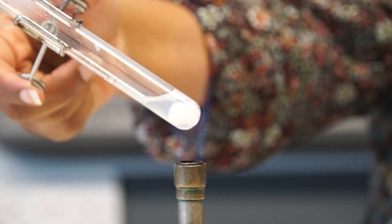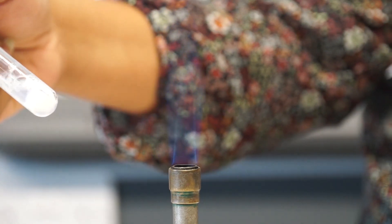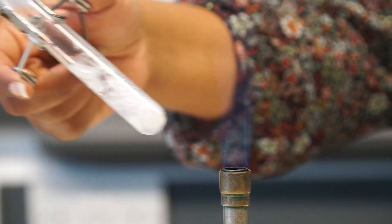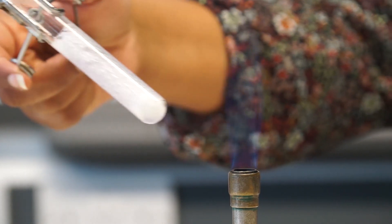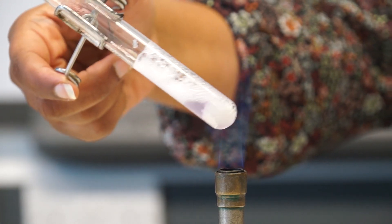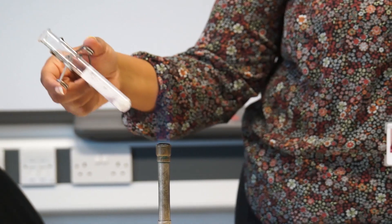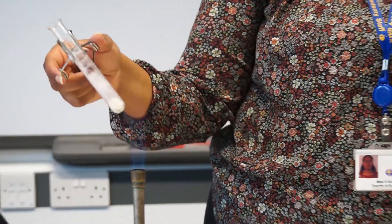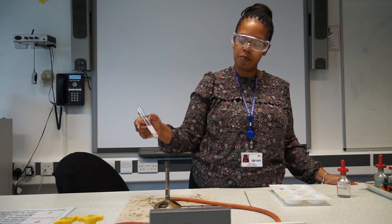Ideally, when you're doing this in class, you will use a water bath because these chemicals are quite volatile. And you can see in my Bunsen burner it looks quite aggressive. You can see that colour change happening now — you can see a purple colour. And that's a positive test for the presence of protein.